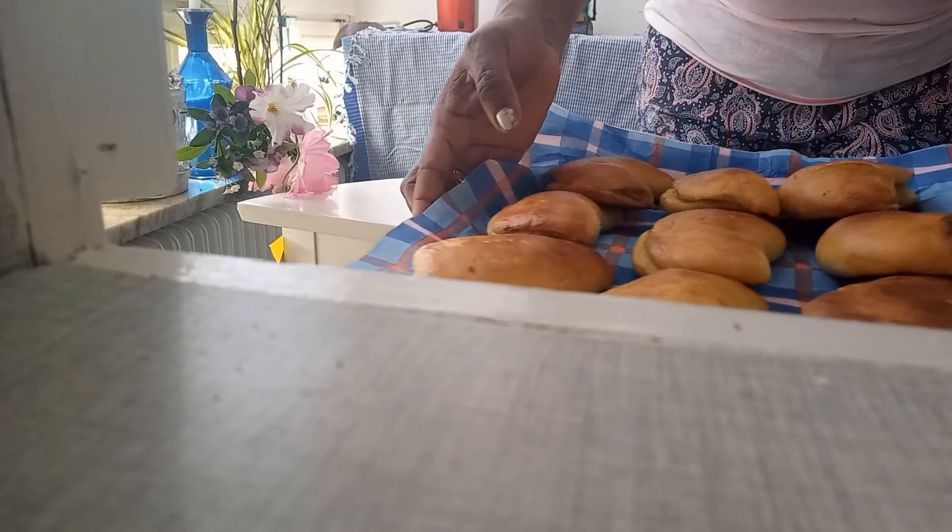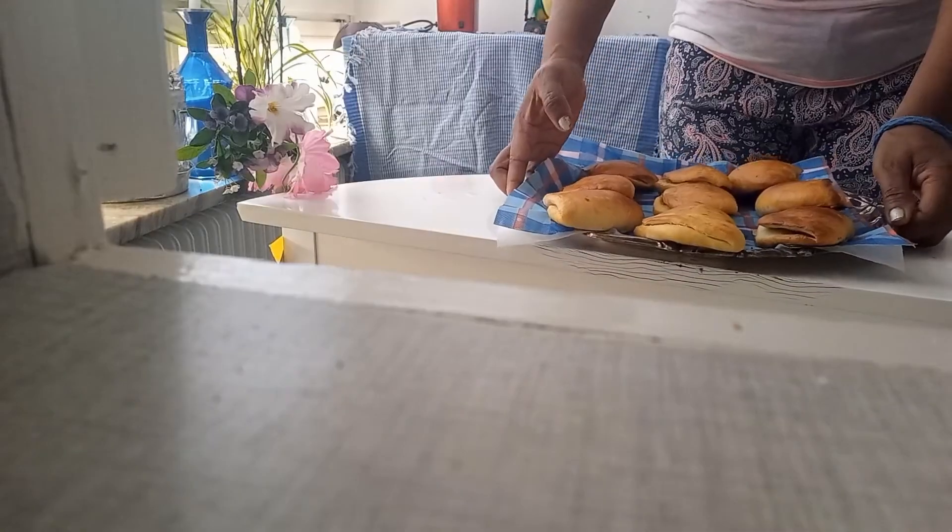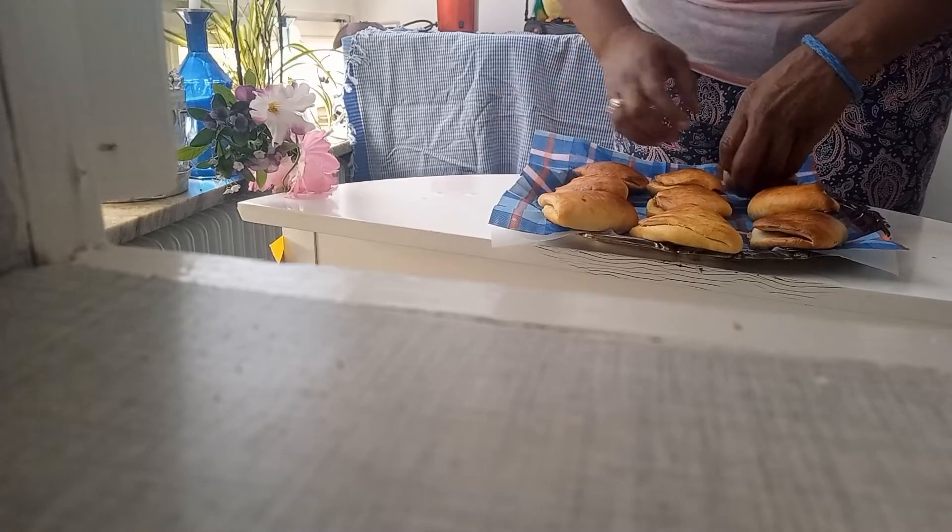There is our pumpkin pie. Let's check it out. This is one of it. Wow — look at the inside. Yummy, yummy!